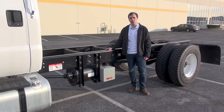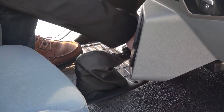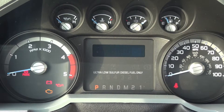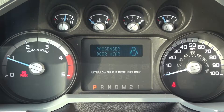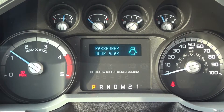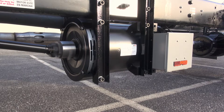Let me crawl in the cab real quick and I'll show you how it works. To start it up, all you've got to do is hit the parking brake, turn the key, flip the dash switch, and the engine will automatically ramp up to the right RPM. Step out of the truck and you've got power. To stop, just hit the brake or the PTO switch and everything shuts right down. Couldn't be easier.